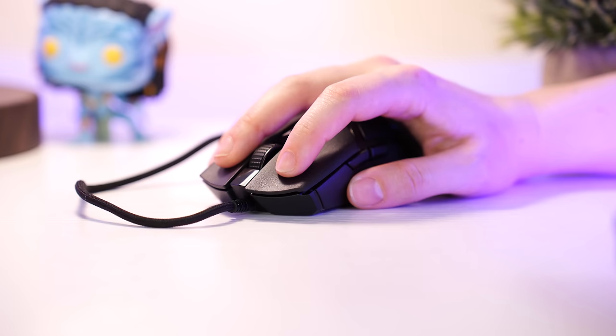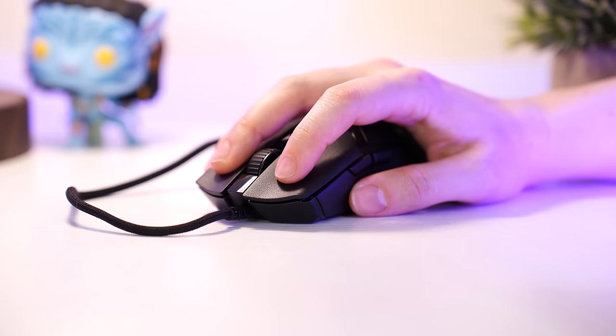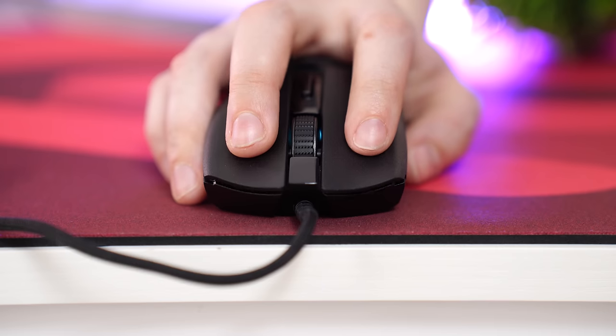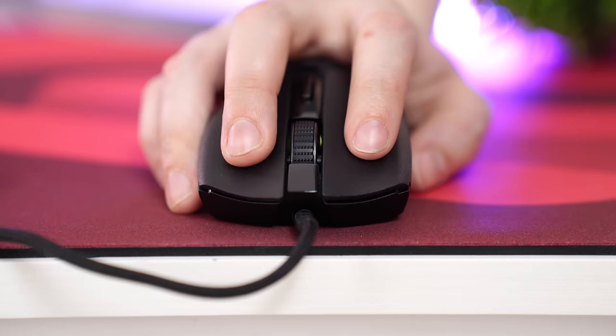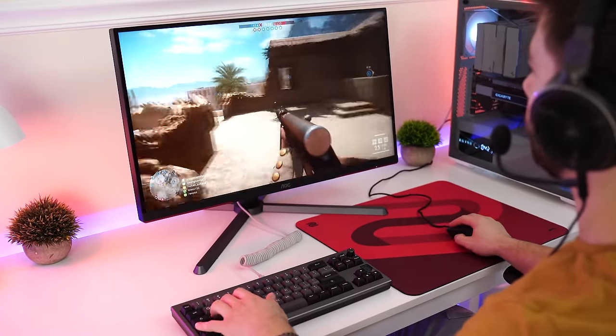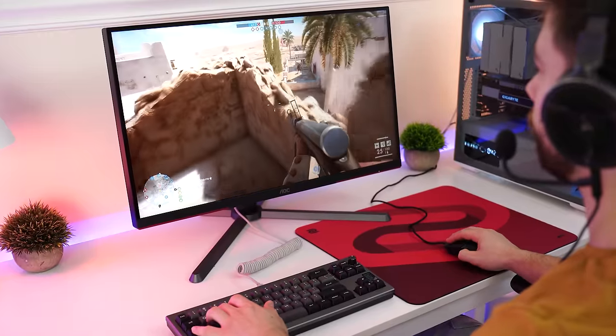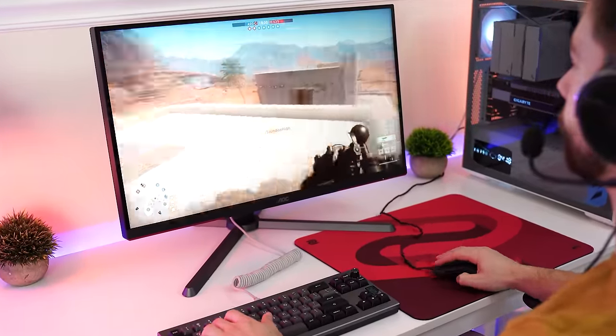For switches, these are Razer's Gen 3 optical switches — you really get the trickle-down effect here. These switches are on some of Razer's nicest mice, and you're getting them in this budget mouse. They're very similar to the Gen 2 optical switches, with very satisfying clicks, a deeper sound, and a comfortable weight to them. If you're not going to go with something like BenQ or the new Logitech G Pro X Superlight 2, it's insane to get these switches at this price.